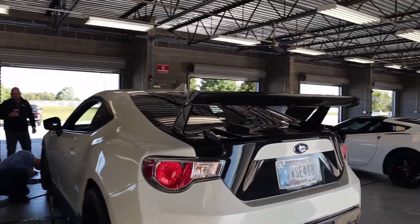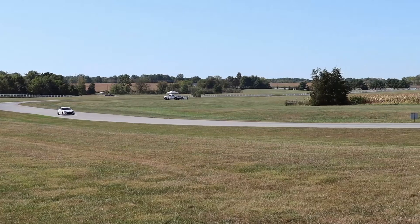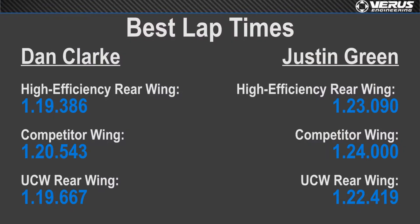This is the conclusion for our wing testing. We tested three wings back-to-back with professional race car driver Dan Clark and track day enthusiast Justin. The three wings were: our high efficiency, a 200mm cord by 1280mm span swan neck wing; our UCW, a 250mm cord by 1650mm span wing; and a competitor wing similar in size to the UCW. Ultimately the high efficiency and the UCW performed the best, with the UCW being a little more draggy, and the high efficiency performing best for the professional driver.